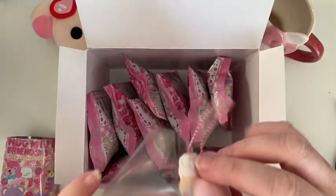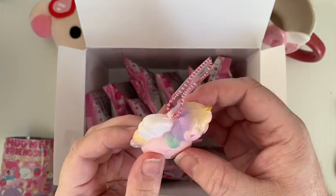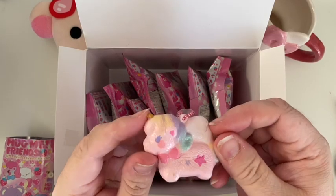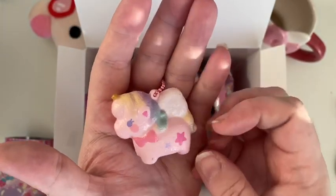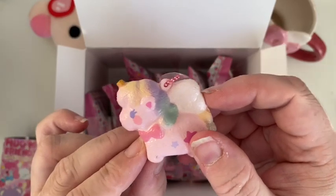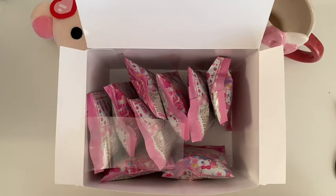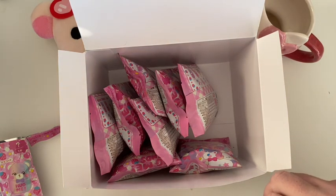Number one! It's a little pastel unicorn — it's a bit defected which is annoying, but it is slow rising. It's so pretty. I feel like I'm holding a unicorn baby. It's even got a little golden horn. I don't know why I'm talking quietly — I'm just so excited. So there's number one. That might even be the secret one, I'm not sure.